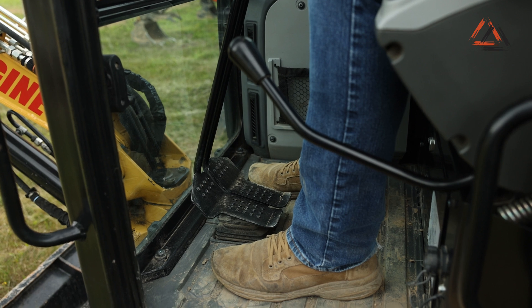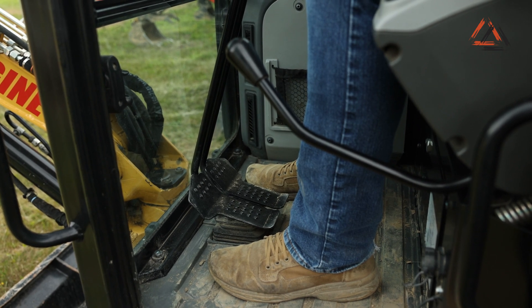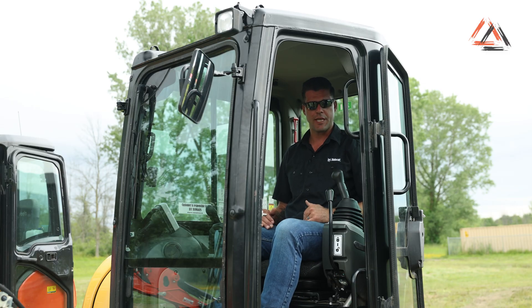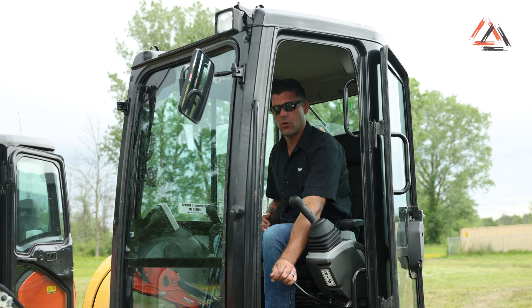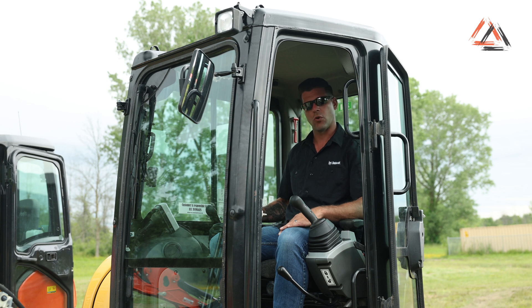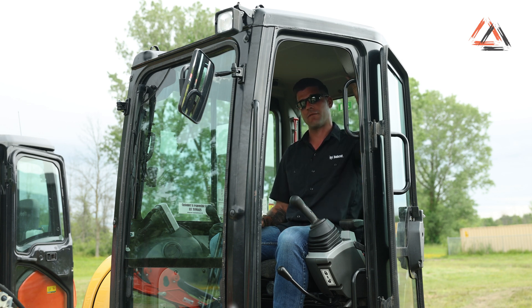CAT does have zero pedals on the floor other than your drive levers, but they are not folding, so they do get in the way at times when you're not using them. On their left-hand console, they have all their boom swing functions at fingertip, similar to the Bobcat. The majority of their controls are forward-facing; however, their radio is up off to the top left, which makes it difficult and requires you to take your eyes off the job site.